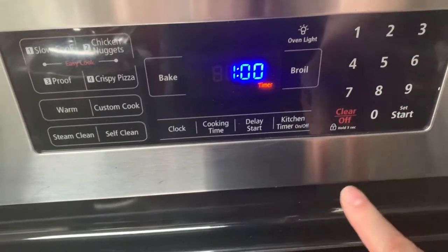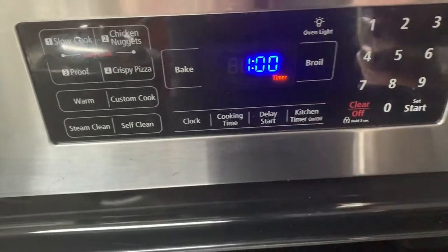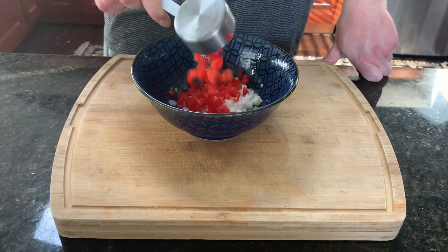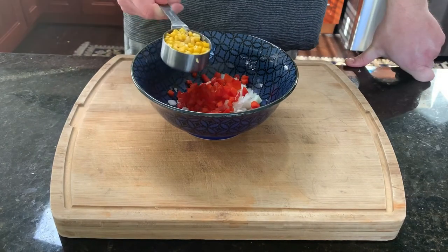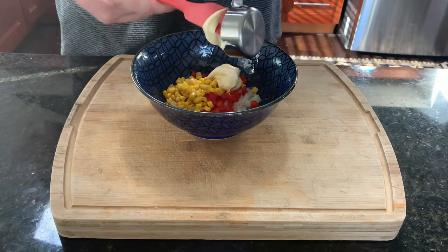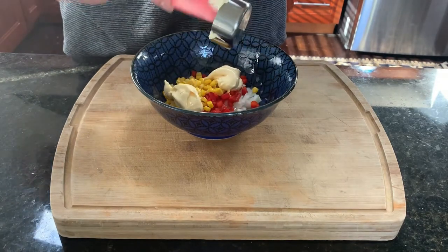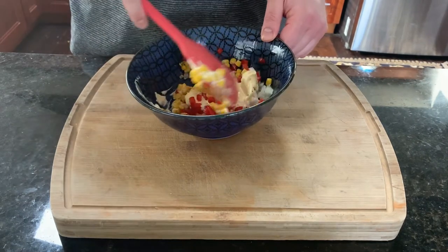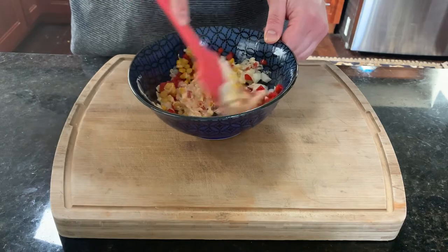We're going to put it in the oven to proof for one hour. In a bowl, I'm going to add some onion, some chopped red pepper, some canned corn, a little bit of Japanese mayo, and some black pepper. I'm going to mix that up until well combined.